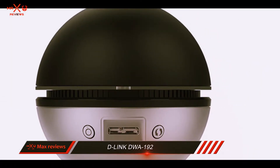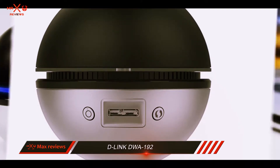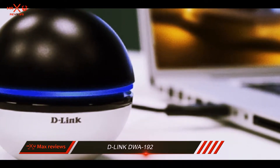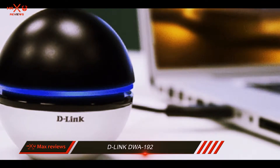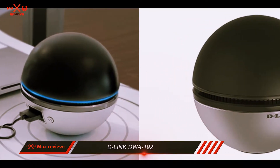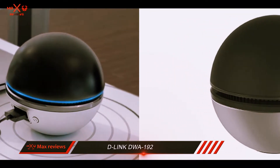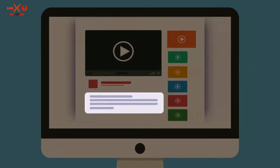At times the DWA-192 does a shoddy job when initializing a file transfer on the 2.4GHz band. One can imagine how long it would take to transfer packet data while playing online multiplayer games like Call of Duty Black Ops 2 or CS:GO. Check out the description for more information and the latest price.